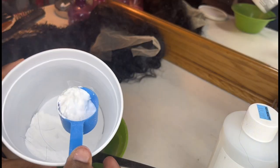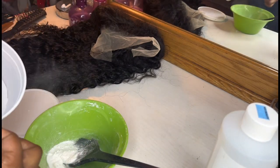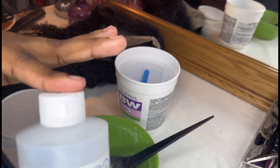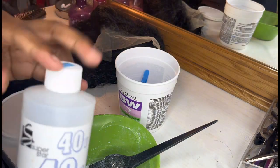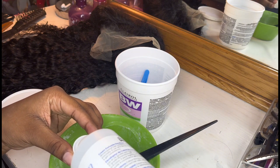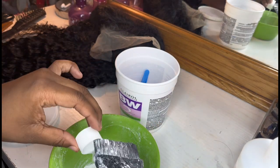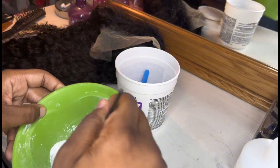I take about two spoons of powder and put it in here. Then with the developer, I'm gonna say two caps — if I could open it. You don't want it to be too liquidy or too thick, but thick enough. I mix as I go, so until I know I need more, I just keep mixing it.